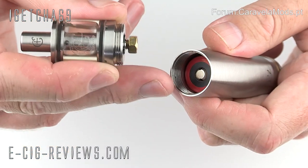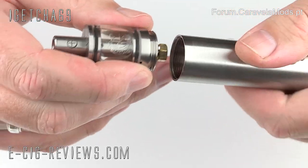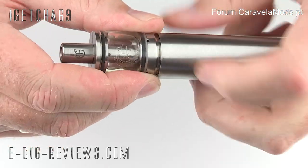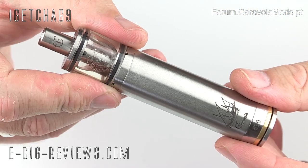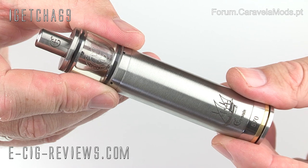All I need to do now is attach it directly to the top of the Caravella — it just screws into place and it's all ready to go. That's the Bella Latina, let's go ahead and see what it vapes like.